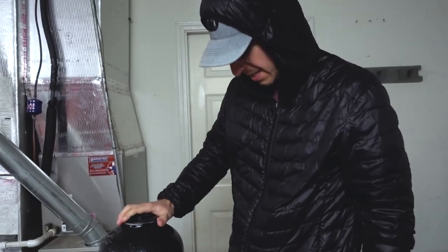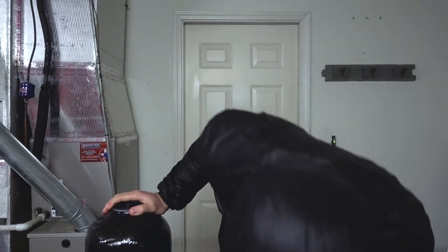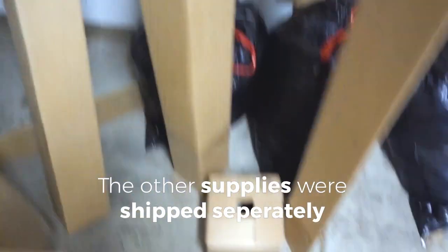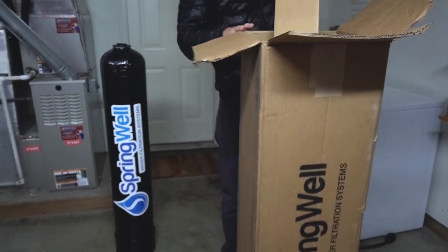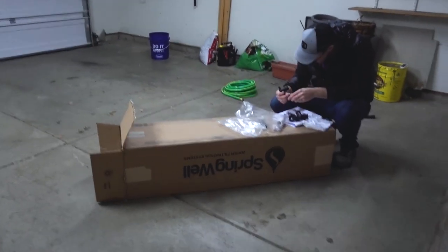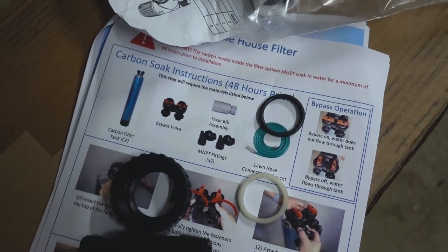Maybe just this part came and maybe the other stuff is coming tomorrow. I'll have to be on chat. Hey guys — didn't have any of the other stuff. Oh, nothing. That's why I'm looking at these like I don't see anything. Okay, so part of the shipment is here. Finally putting this thing together.